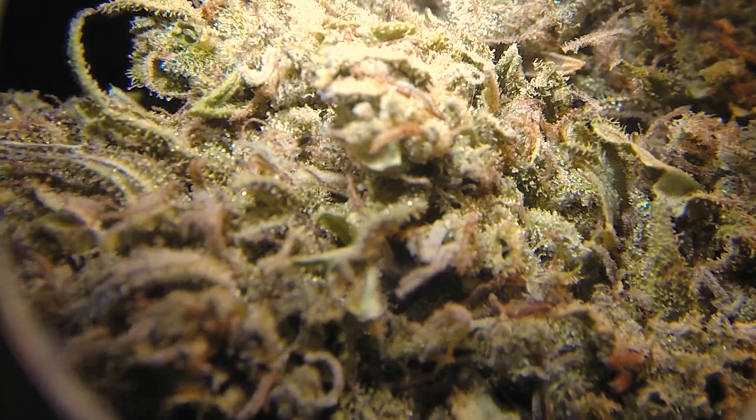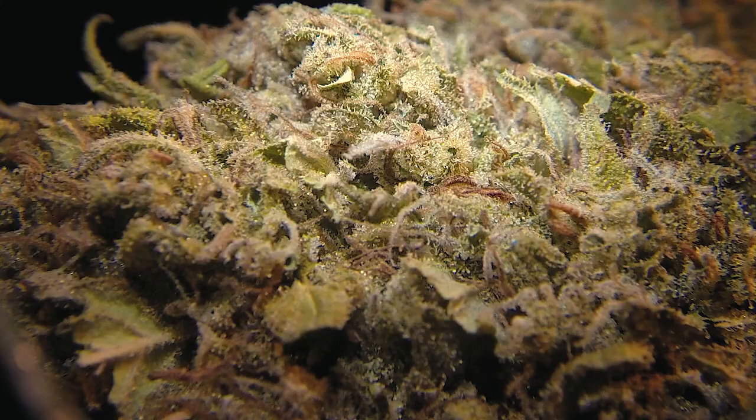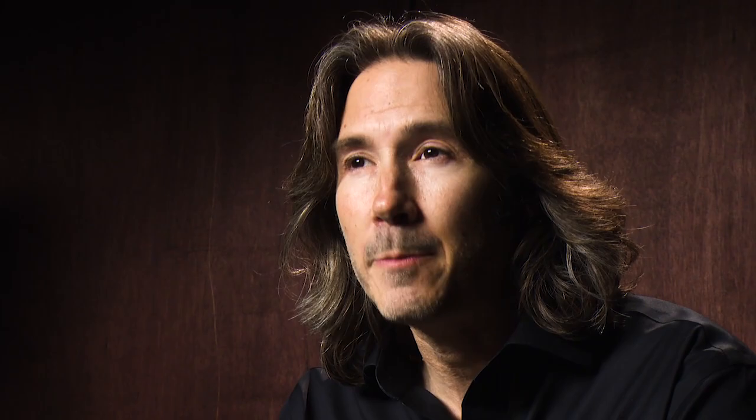When we're looking at those trichome heads under magnification, we look for their coloring, because trichomes go through stages of maturation. Before the trichomes have fully matured, those heads are clear. Then, as the flower matures and ripens, those clear trichome heads transition to a milkiness. And once they hit their peak ripeness, those trichome heads begin to turn amber. So when we're looking at a truly ripe flower, the majority of those trichome heads will not only be intact, but also in various shades of amber. If you find too many heads that are clear and sparkly, it lets you know the flower likely wasn't as mature and ripe as it could have been.